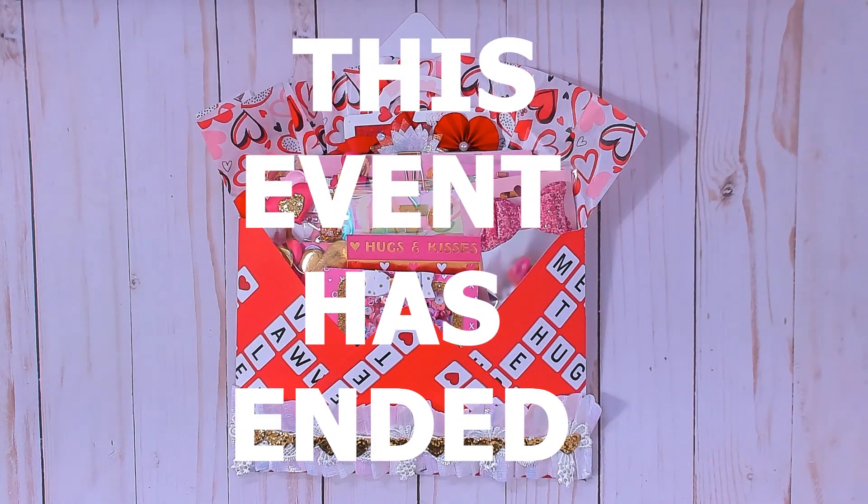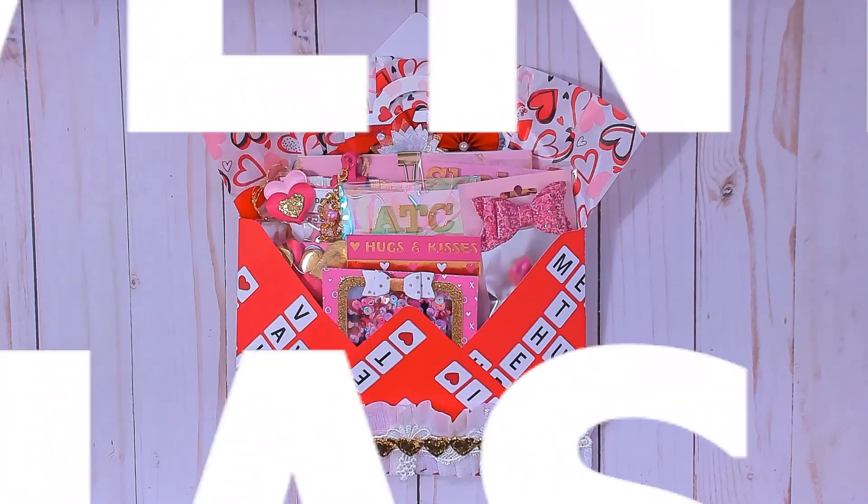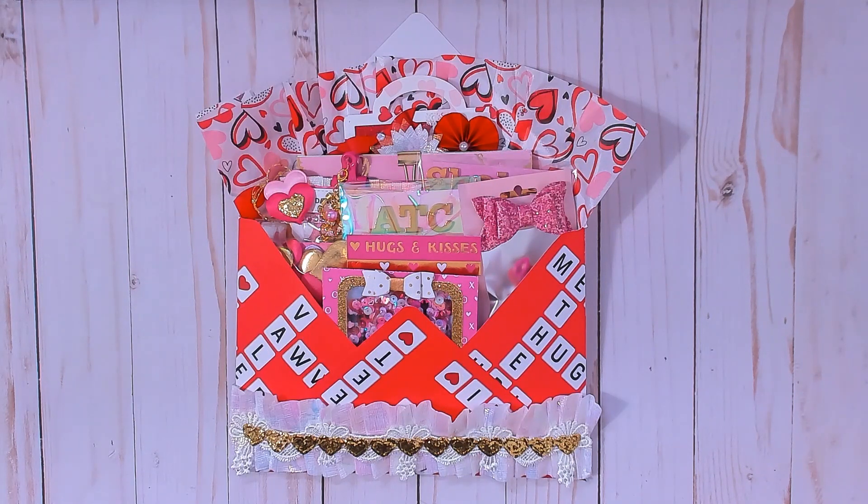Hi everyone, welcome back to my channel. I'm here to do a project share for Wendy Lee Designs and Crafts here on YouTube. She just completed a giveaway — she did her last entry last night. This is for her birthday challenge giveaway; her birthday was in September and she wanted to host a birthday giveaway, extending the date to October 15th.